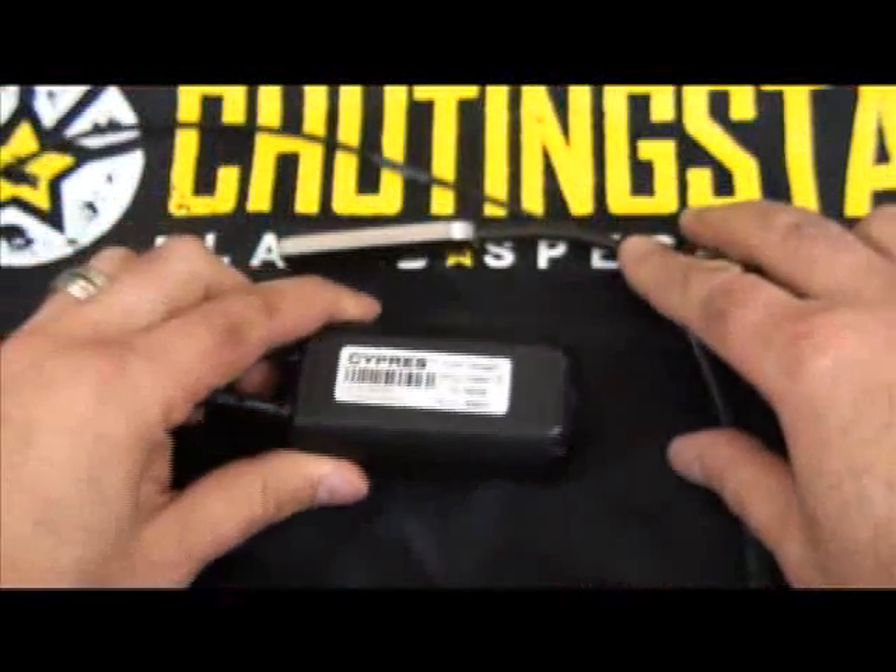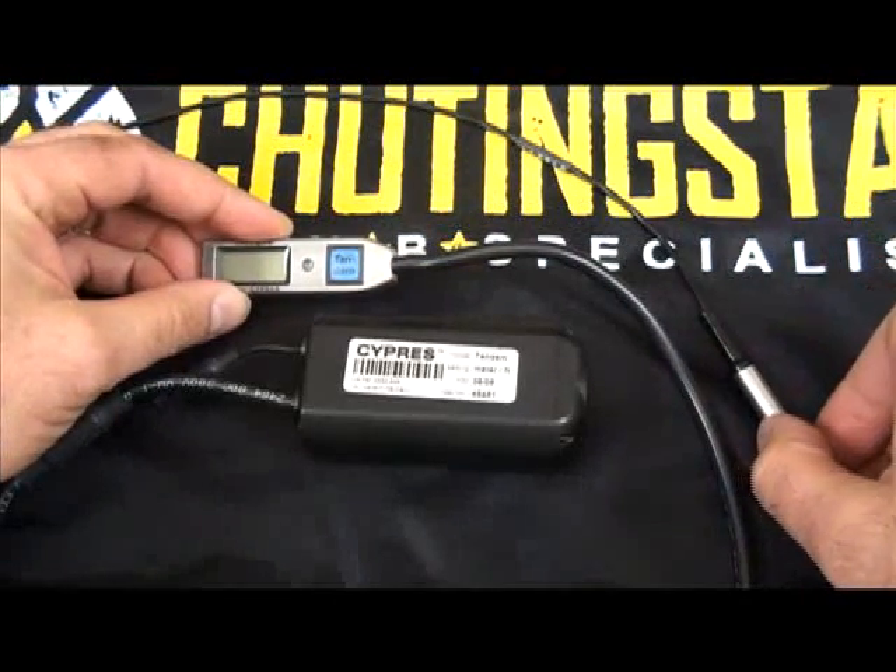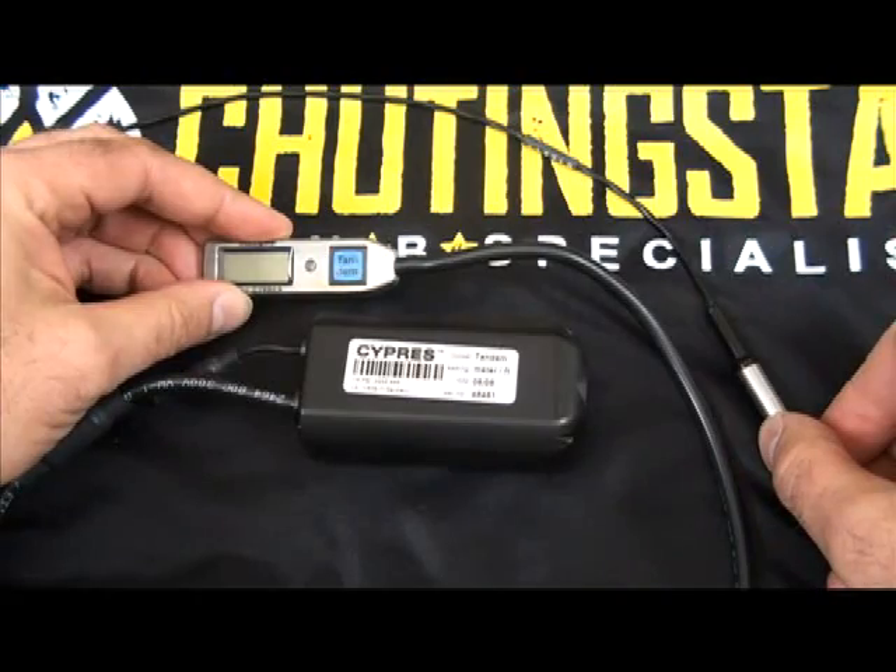This is the Cypress 2 AAD, manufactured by Airtek out of Germany. Cypress stands for Cybernetic Parachute Release System.